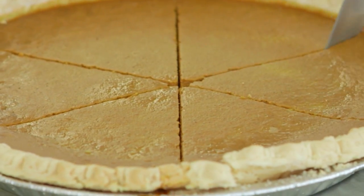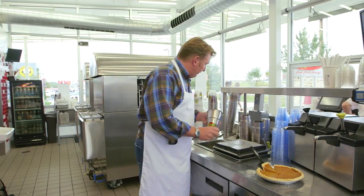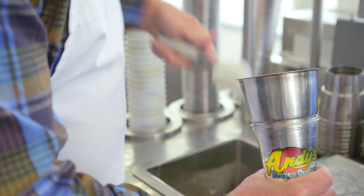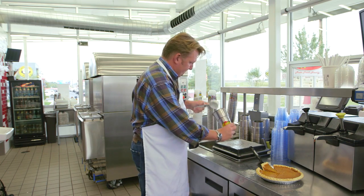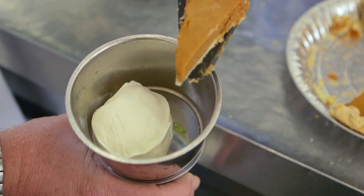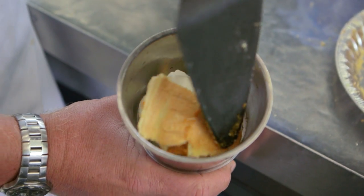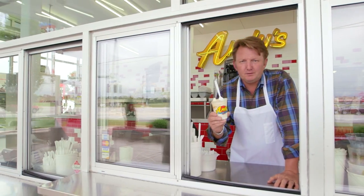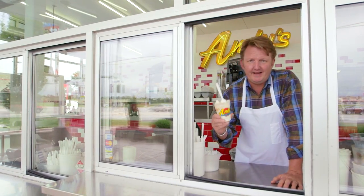Once the pies are baked we let them cool, we slice them. We start out with three scoops of Andy's Frozen Custard made fresh within the last hour. We put in a whole piece of pumpkin pie made fresh. Now we're ready to blend. There you go folks, the great pumpkin pie concrete at Andy's.